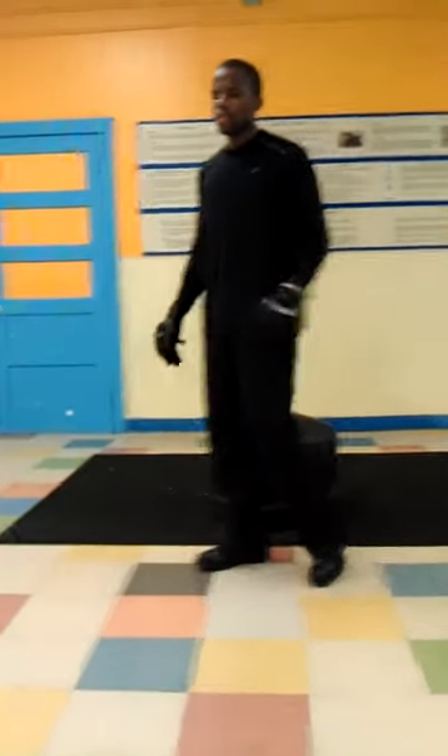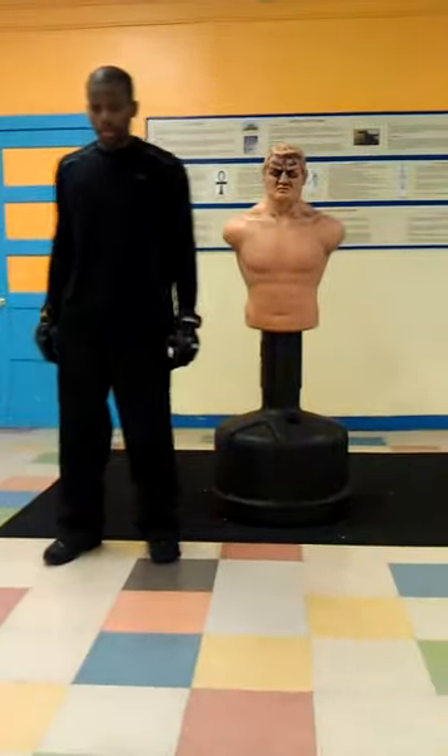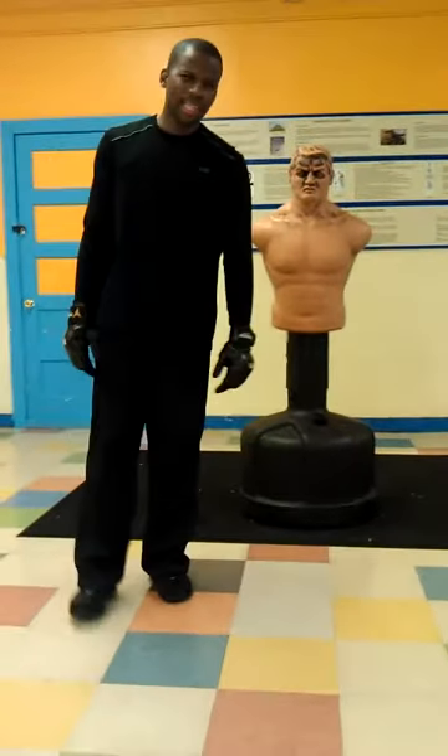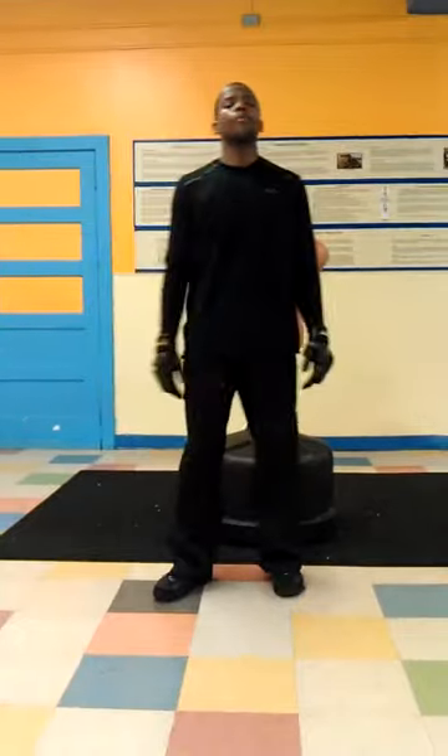This is Part 2: Roundhouses. We're going to do some advanced roundhouses. The most common type of roundhouse that is used is your rear roundhouse, because it is the strongest roundhouse. But you should know some variations of the roundhouse.